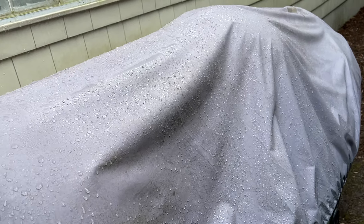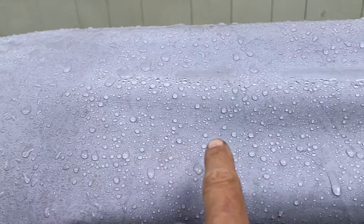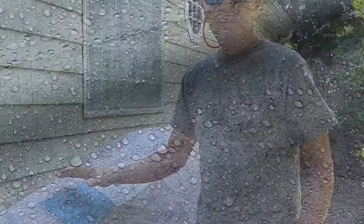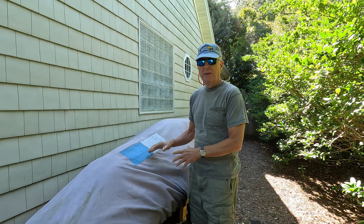I won't bore you with watching me put this on. It just rained and you can see the water is beading up, so maybe the Scotchgard is going to work.